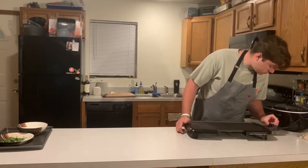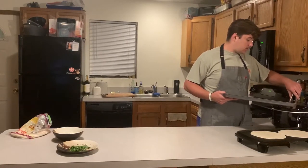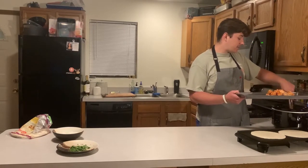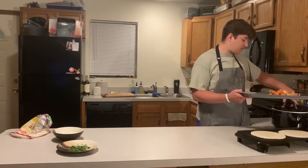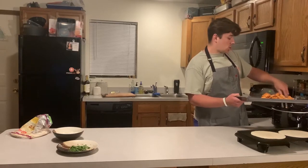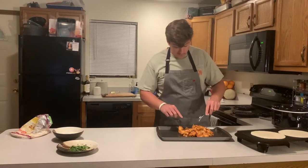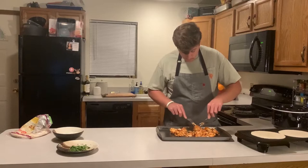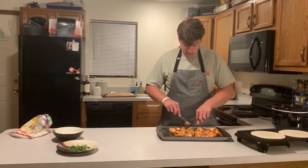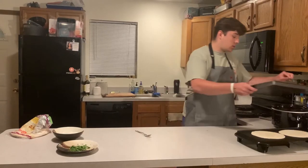We're gonna crank this electric griddle up to 250 — you're literally just heating up the tortillas. Pull the chicken out and shred it up — it's already pretty much shredding itself, that's how tender it gets. To properly shred the chicken, take two forks and just go at it. You still want bite-sized pieces so you're not just having a complete shredded mess in your taco.